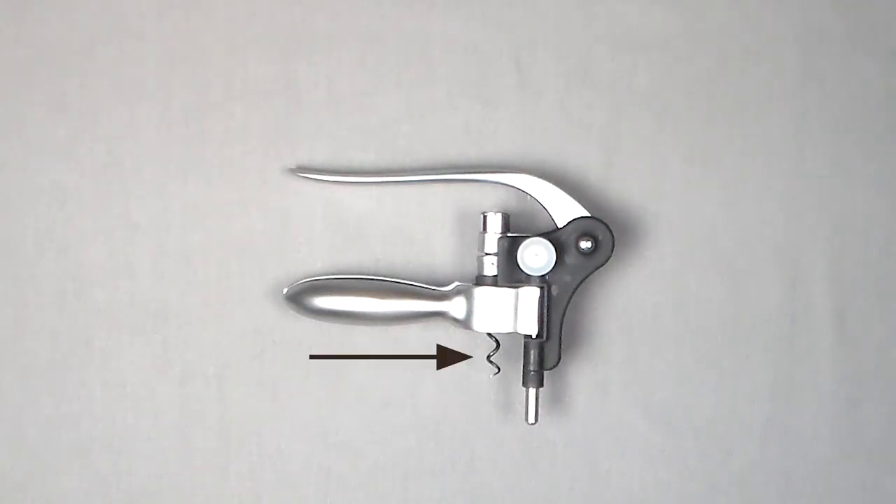As far as the different parts of the rabbit opener, you have the handles, the worm, and the lever. This is very simple and easy to use. It's fast, easy, and will last for years. This will make your wine drinking fun and easy.